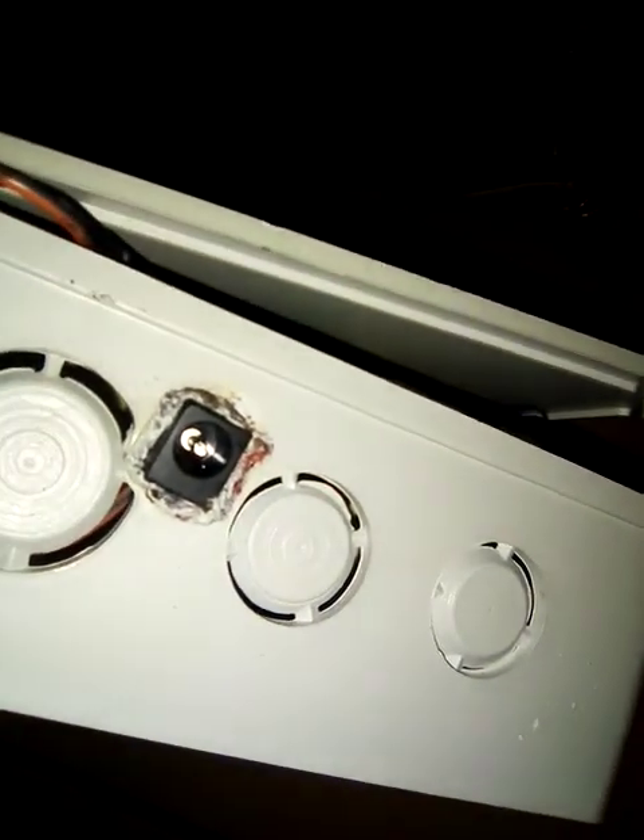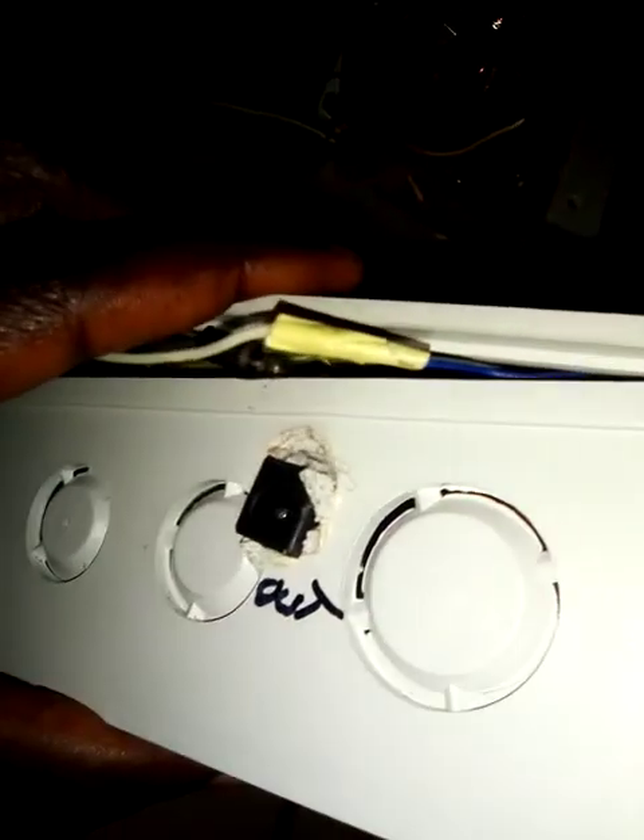This is our input where we connect the incoming DC power, and these are the outputs where we take power out to run any electric appliances we want. I will test it with an inverter so you can watch how it works. Thank you very much.